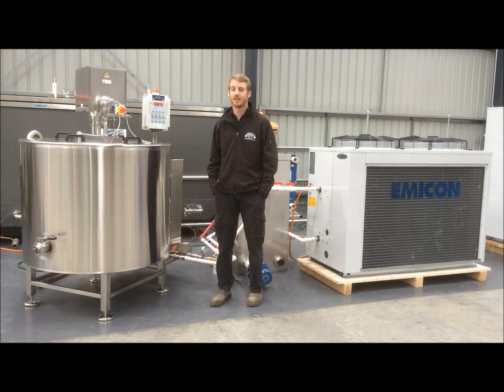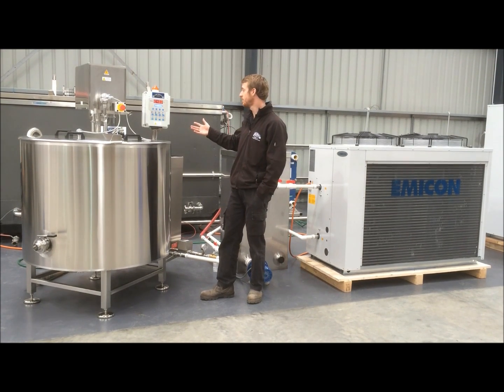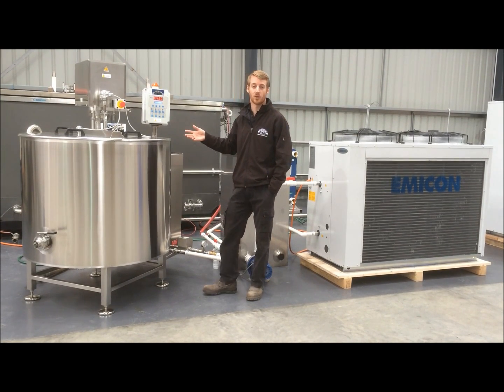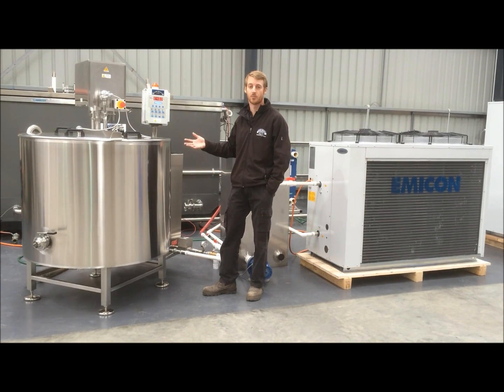One of the features of this tank is a programmable controller. This controller has the ability to store 10 individual recipes that can be pre-programmed in. So all you need to do is select the different recipes you want for the different products that you're making, whether it be cheese, yoghurt, or just pasteurising milk or other products.